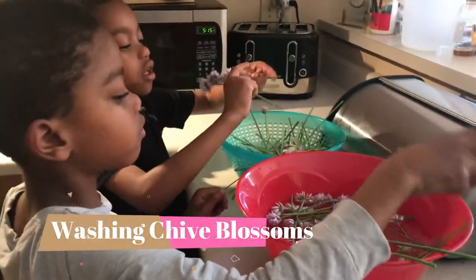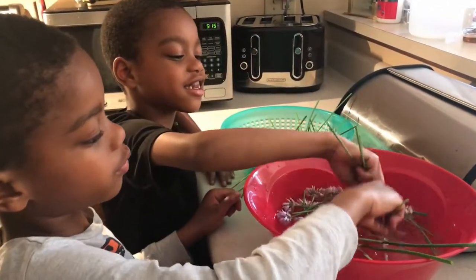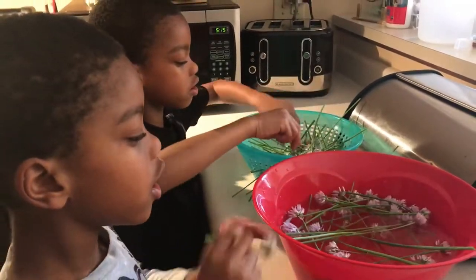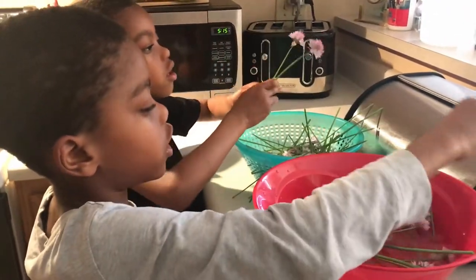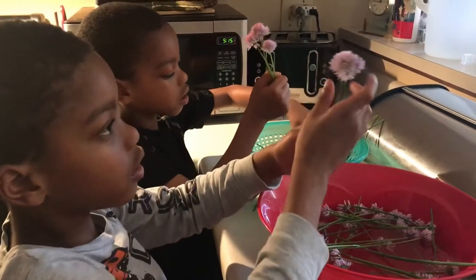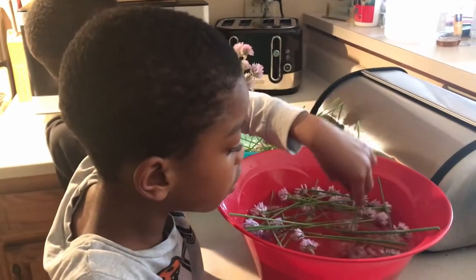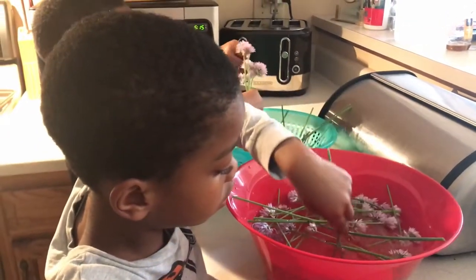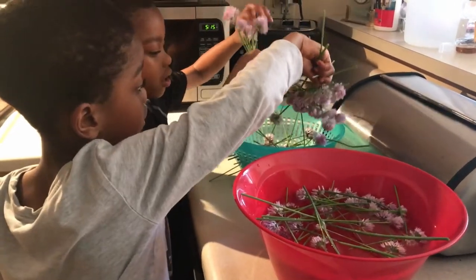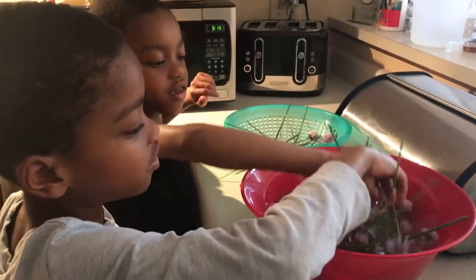Alright Gardener Jerry and Gardener James, what's going on now? We're washing the chives. Why is this important? Because you don't want to eat something dirty because it has germs on it if you don't clean something. Yeah, and then you may get sick. What else might you find in the chive blossom? A bug. Yeah, and we definitely don't want any bugs in our chive blossom vinegar. So let's go ahead and finish rinsing these off and then we'll move on to the next step.